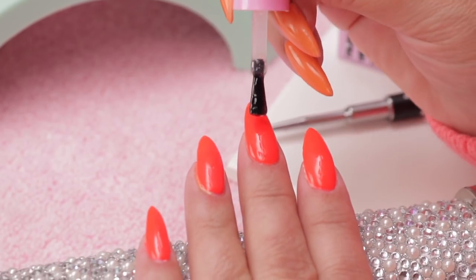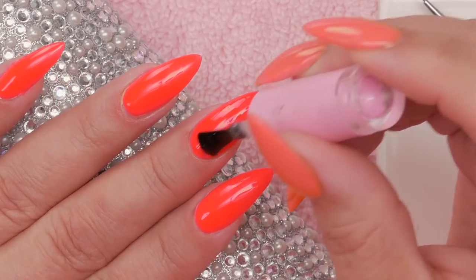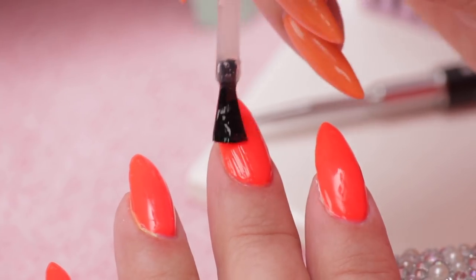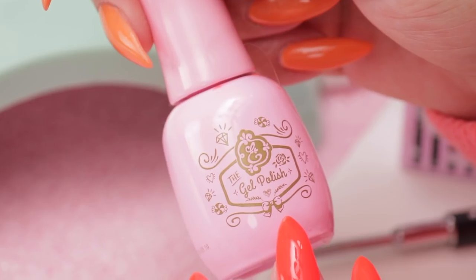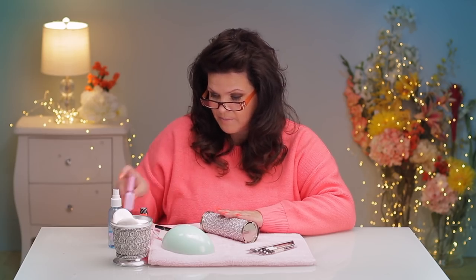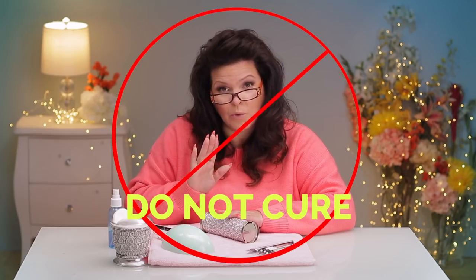Fun Gel is a gel and it needs to be cured with a light, but you want to put it on very, very thin. I've already got a base color down here — you can do whatever color you want. I find a nice contrasting color to your rose is really the best choice. The base color I've chosen is number 170 by Exclusive Nail Couture. I put two coats of that on and cured it, and now I've put one thin layer of the Fun Gel. If you do it too thick it can burn a little bit under the light, so don't do it too thick. After we put the Fun Gel on, do not nuke it yet.